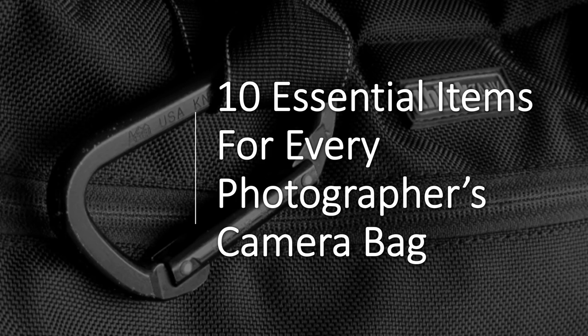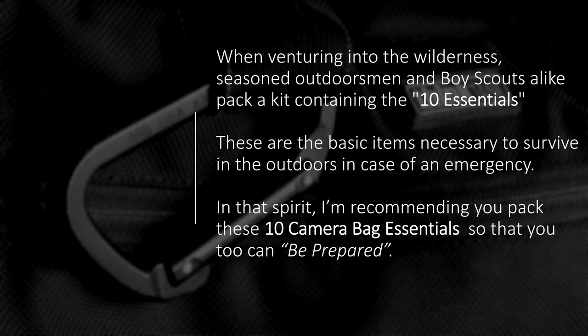Hello, this is Jeff Green, and this is 10 essential items for every photographer's camera bag. When venturing into the wilderness, seasoned outdoorsmen and Boy Scouts both carry a bag containing what we call their 10 essentials — the basic items necessary to survive in the outdoors in case of an emergency. In that spirit, I'm recommending that you pack these 10 camera bag essentials so that you too can be prepared.